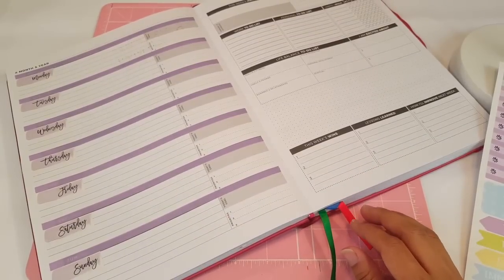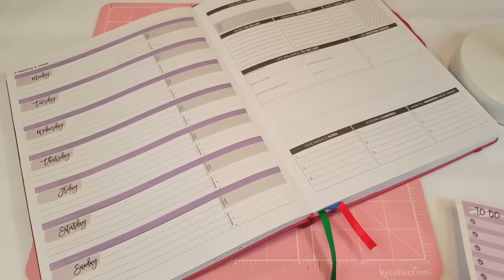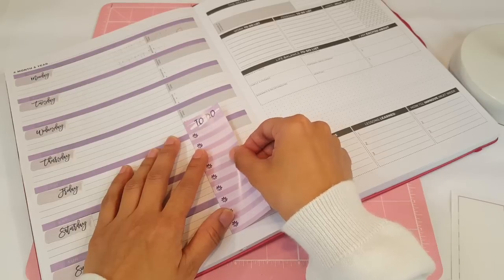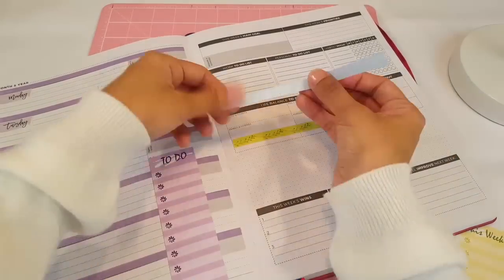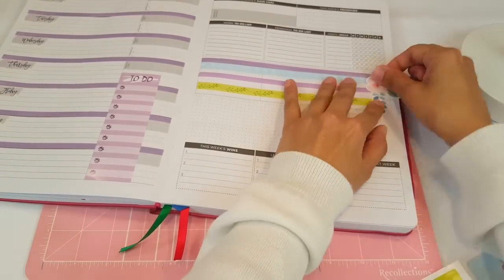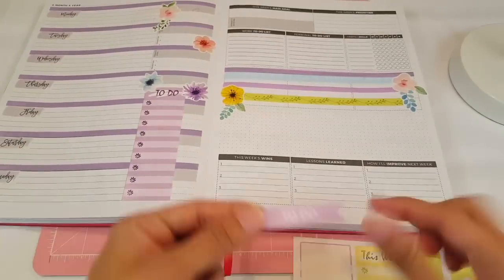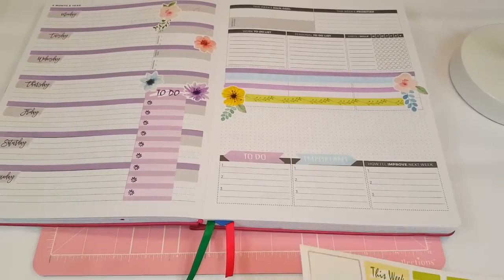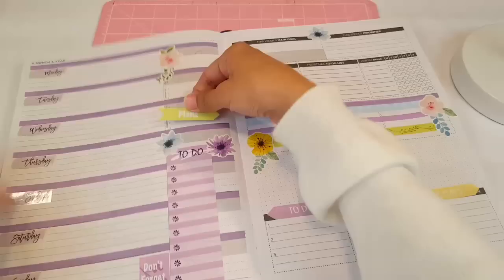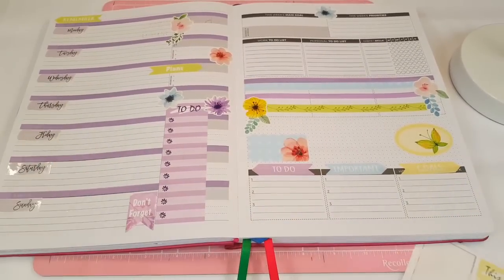I have to do my Tutorial Tuesday video, and I have to do my April setup — I don't know how I'm going to find time to do so many videos. This to-do checklist sticker is really cute, I'm going to go ahead and use it and put it right here. Oh, that looks so cute — I love it.